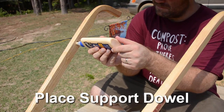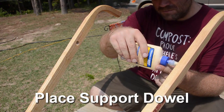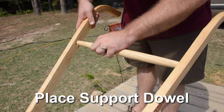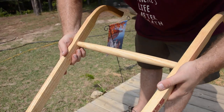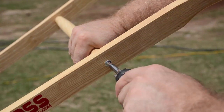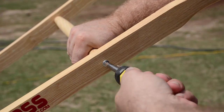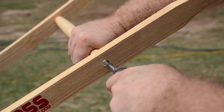Next we're going to add wood glue into the mortises of the handles so that we can add in the support dowel. When you add in the support dowel, give it a little twist to help spread the glue around and make sure it's firmly seated into the handles. Then we'll add a screw onto each side of the handle, and that will complete assembling the handles.